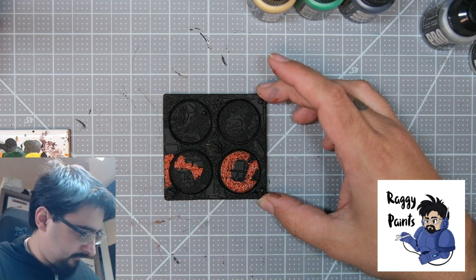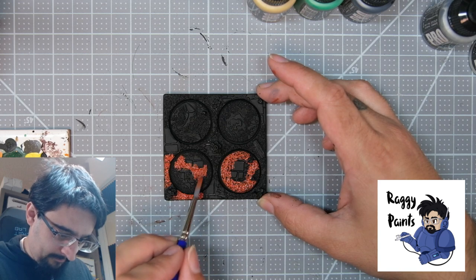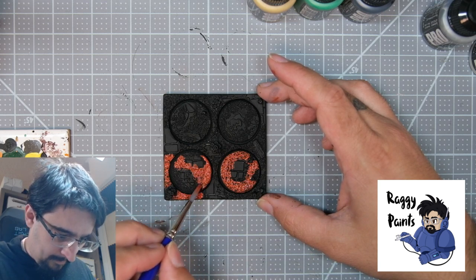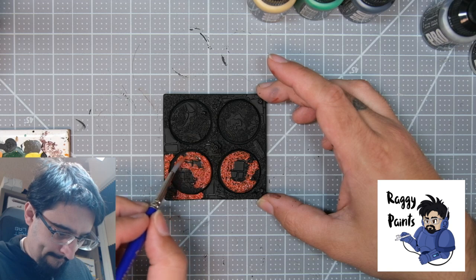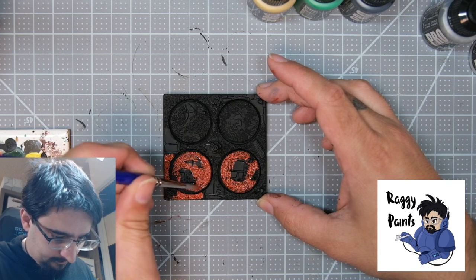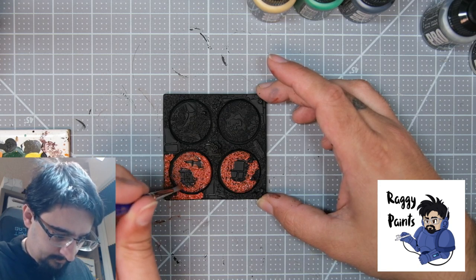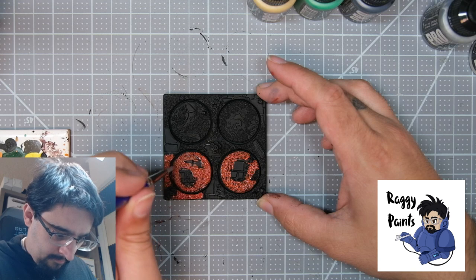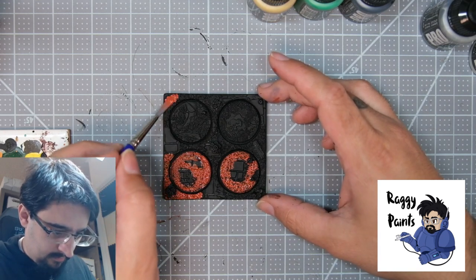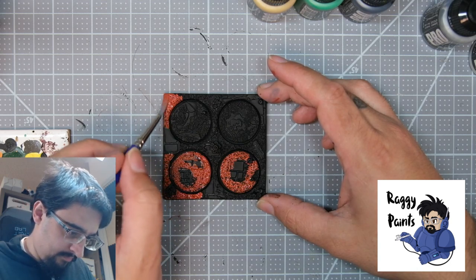We're going to do a nice coverage of the whole base here, give ourselves some good base coverage to work off of. I absolutely love these bases. I've used them - not the Conquest versions but the standard round base versions - for a huge commission I've done in the past for a client doing a Sisters of Battle Army. They look absolutely fantastic; there's a ton of detail there that you can really work with, build up, and add a ton of atmosphere to your models.